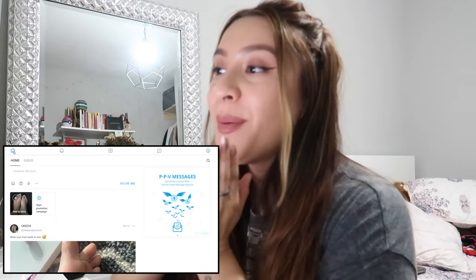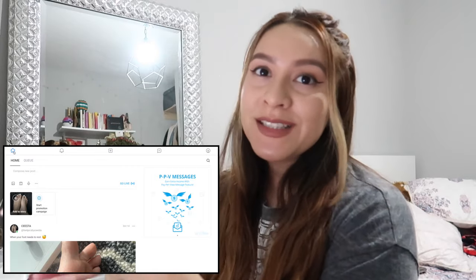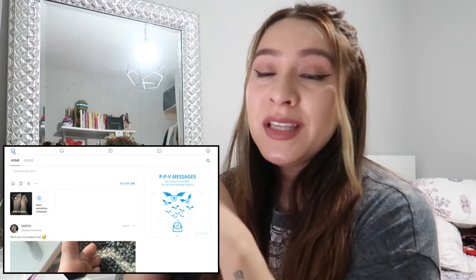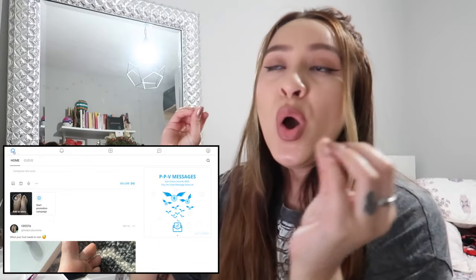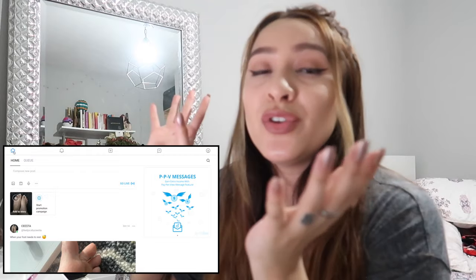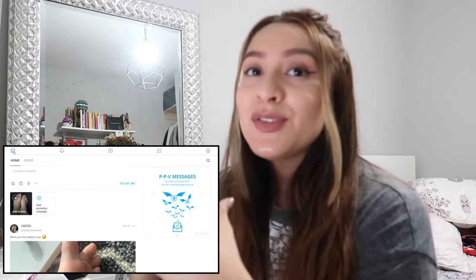Okay guys, now that we are on my OnlyFans account, I do want to show you guys a few things that you're going to need to know when using your OnlyFans. I'm going to keep it super basic — straight to the basics — the things you are going to use and the things you are going to need when starting your OnlyFans as a beginner. There are not many things that I use, but these are going to be the most important.